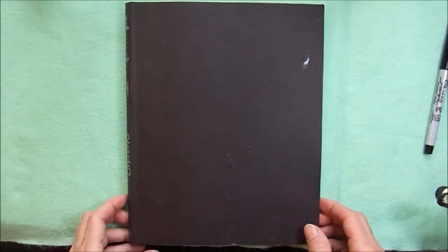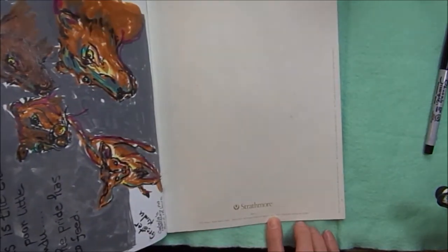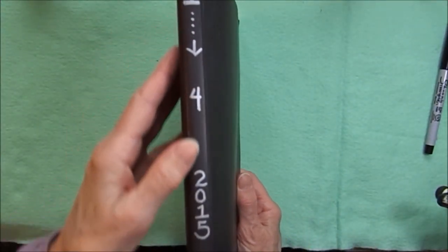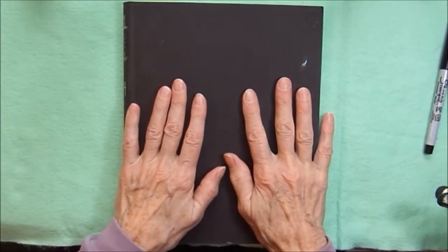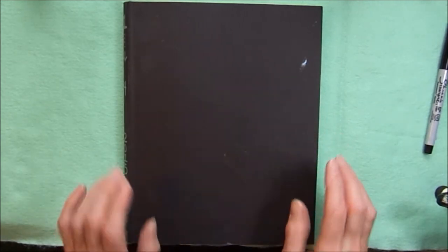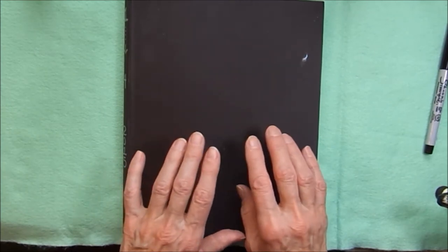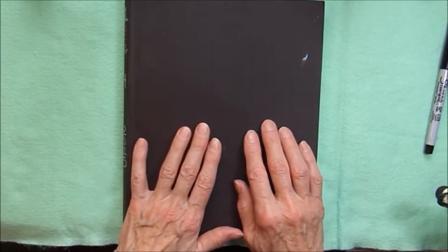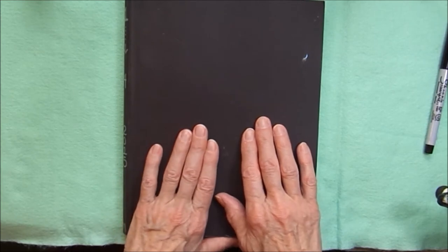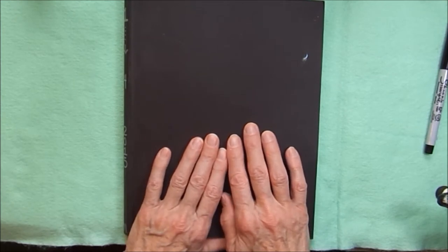Hi, this is Patty from Pennsylvania with an art journal flip-through. This is number three in my Strathmore 500 series of mixed media journals. I journaled in this book between January and April of 2015. In this journal there's a lot of different mixed media and techniques, but there are also some sketchbook school lessons and some life drawing. If looking at life drawing is not your thing, I will warn you when I'm about to get to those pages and you can skip ahead.